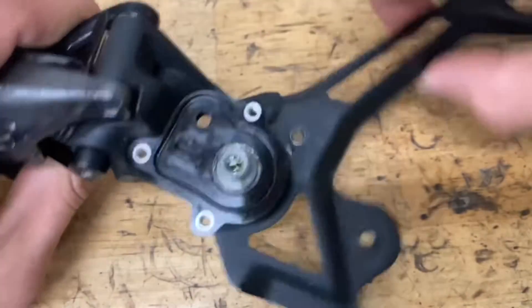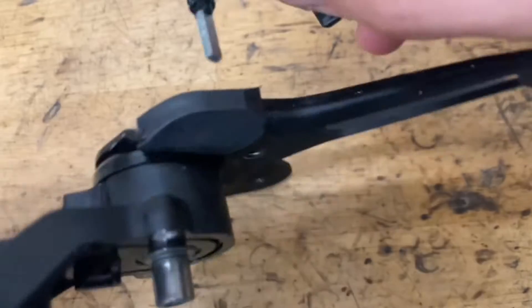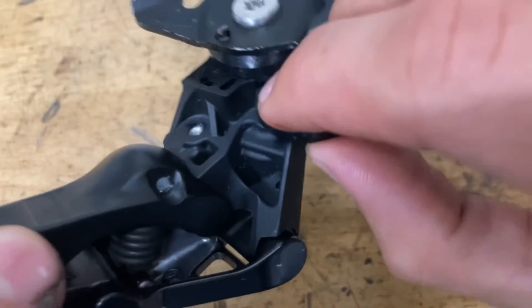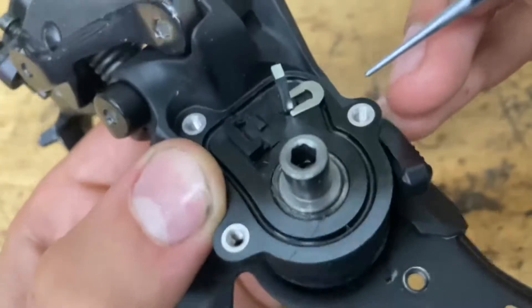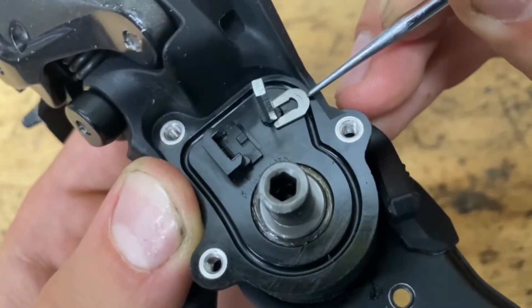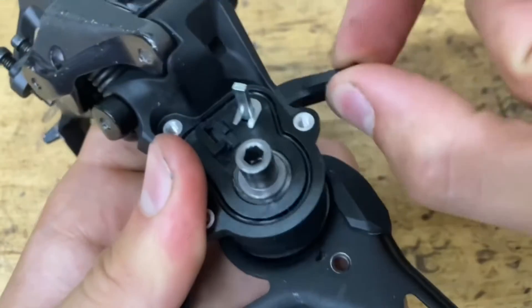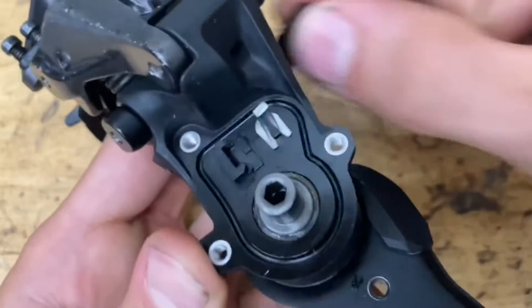Before we put the cage back, we've got to put our lever in. Put a tiny bit of grease on that o-ring just to keep out the dirt. Find the hole down in there and stick in the lever so it pops in. Then grab your clip with the lever all the way up so it goes into its groove, and push it in. Wiggle the lever to make sure it's all the way in and doesn't come out, and make sure it moves nice and smooth.